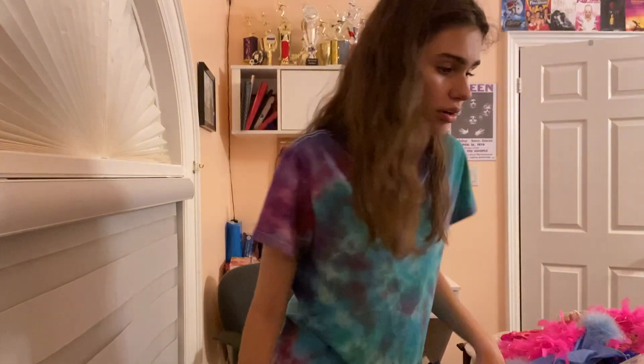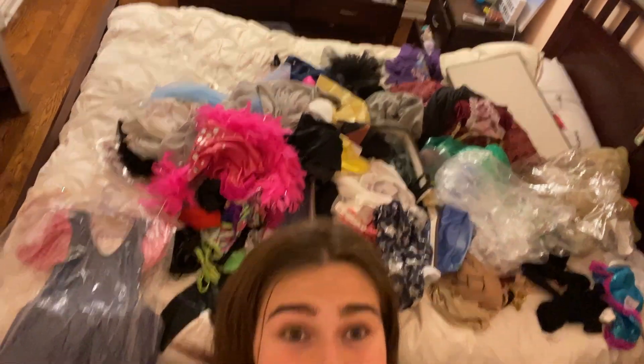I'm done showing costumes — I have more but I got all the important ones done. My room is officially a mess. That is all the costumes for today. It's currently 11:09 PM and I don't want to clean it up, but I have nowhere else to sleep so that's what I'm going to be doing. Thanks for watching!